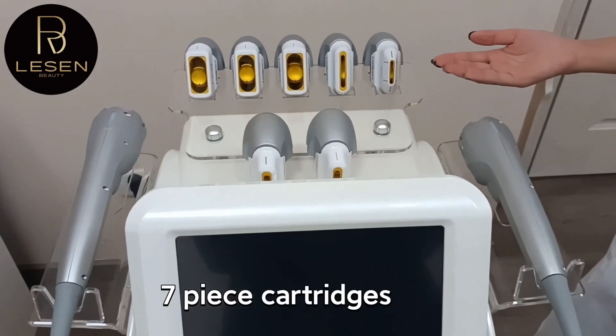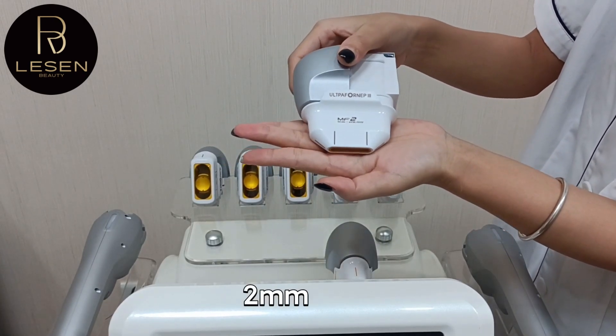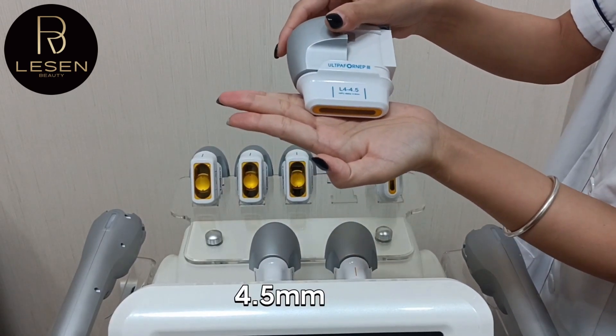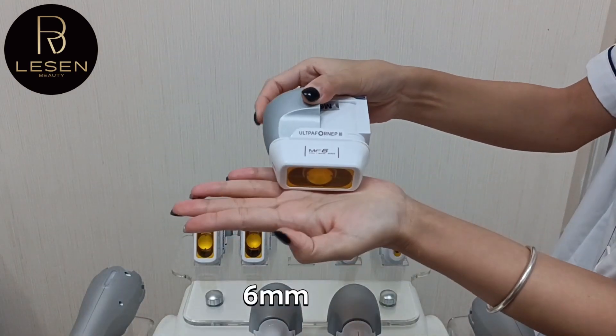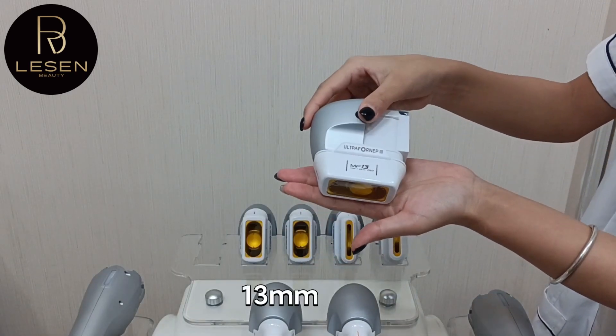It has 2 handles and 7 pieces of cartridge: 1.5mm, 2mm, 3mm, 4.5mm, 6mm, 9mm, and 13mm.